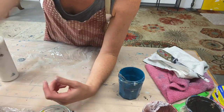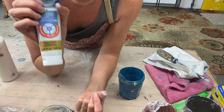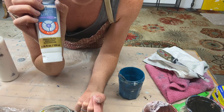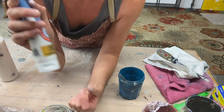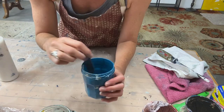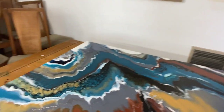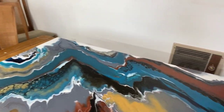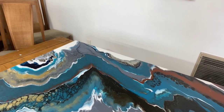I also just bought this Artist Loft iridescent medium — it's really cool. If you have a paint that's not iridescent or metallic, you can add a little bit of this and it'll give it a nice iridescence. Today I'm going to pour over this canvas I'm working on, coming down with some more teal, some gold, and some burnt sienna.